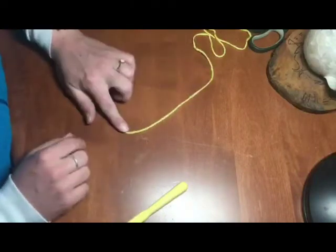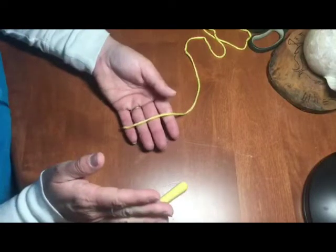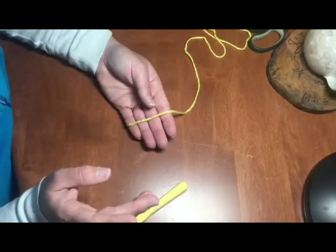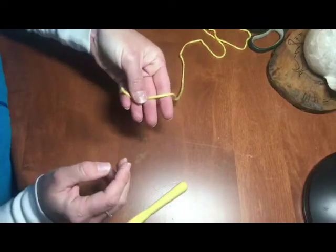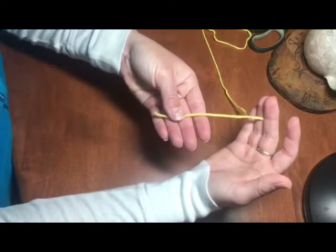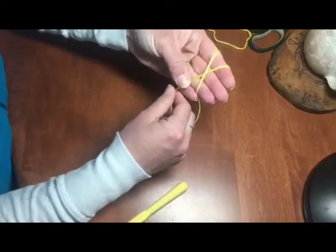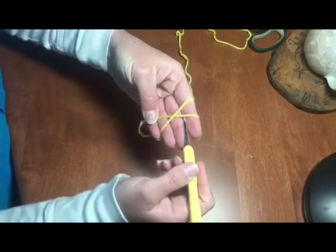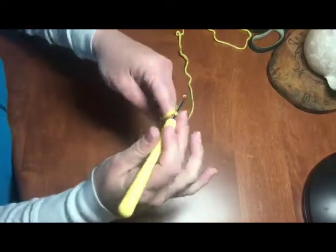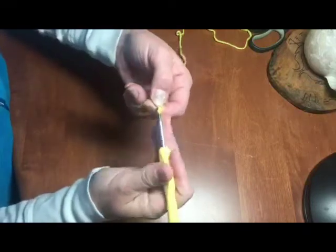We're going to start off with the magic ring — this is the heart of the crochet project. I figured out how to do this by watching Crochet Guru on YouTube, and I'll tag her — she's excellent and really talks you through it. Take your tail, put it over your fingers facing you, put your thumb down to hold it in place, then wrap the working end of the yarn around and hold it at the bottom. Take your hook under and then around.